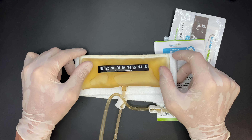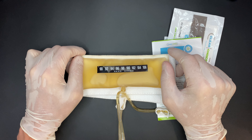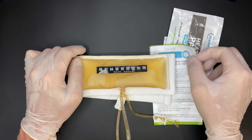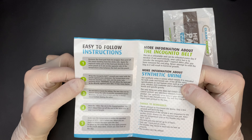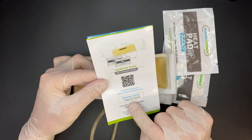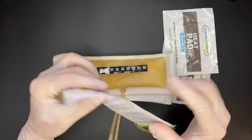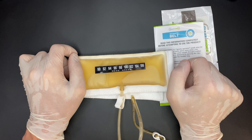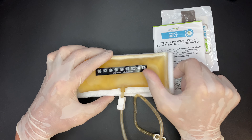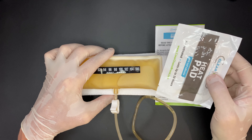First let's look at the belt. It features a velcro strap, is elastic, and can fit up to a 48-inch waist. In a bit I'll show you how to wear it correctly, since most online pictures get it wrong. The urine bag has a temperature strip, which is crucial — submit a sample at the wrong temperature and you'll be asked to redo it under direct observation. None of us want that kind of attention.